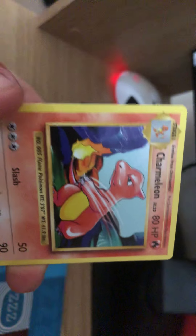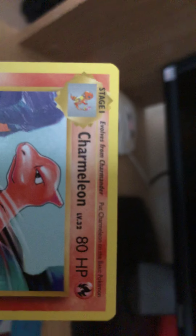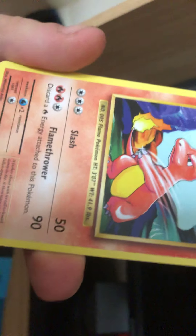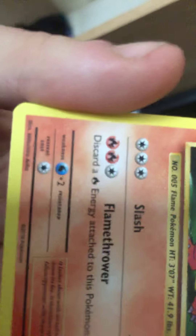Woo! Charmeleon! This is obviously the evolved form of... Blastoise. Yeah, Blastoise. That'll do. It's 80 HP. What is he? Level 32. He's level 32, 80 HP. Moves - he has Slash and Flame. Flame for it. Damn. Weakness - water. Retreat cost. Yeah. Next one.